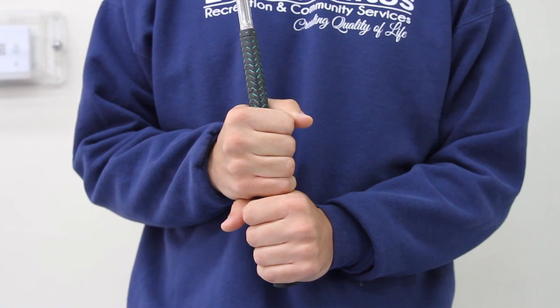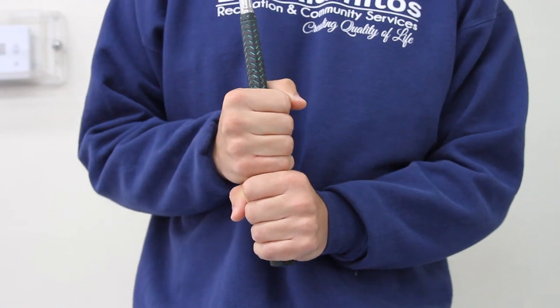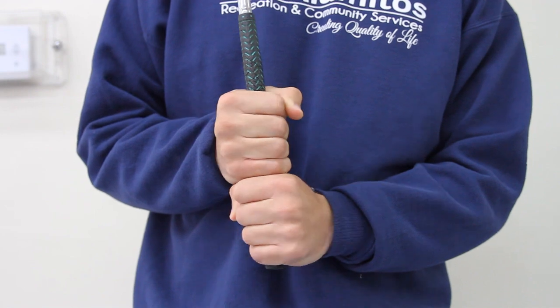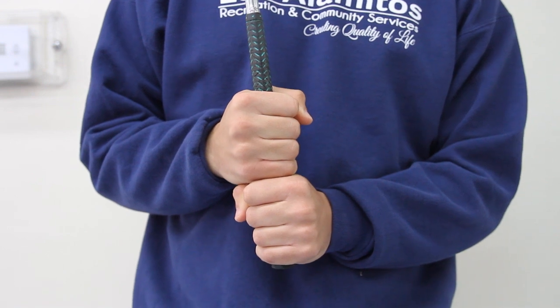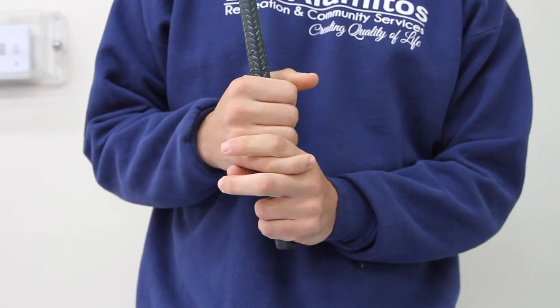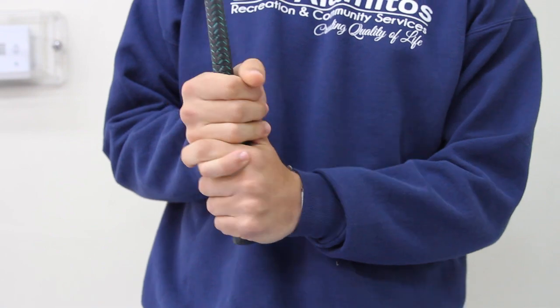The first thing we're going to go over is the grip. The first grip is the baseball grip — your hands are going to be just like how you would hold a baseball bat, with your fingers and knuckles lined up and your thumb going over your fingers. The second grip is the interlock grip. For the interlock grip, you're going to take your pinky and put it between your index finger and middle finger of your bottom hand, while your thumb of your bottom hand goes underneath your fingers.